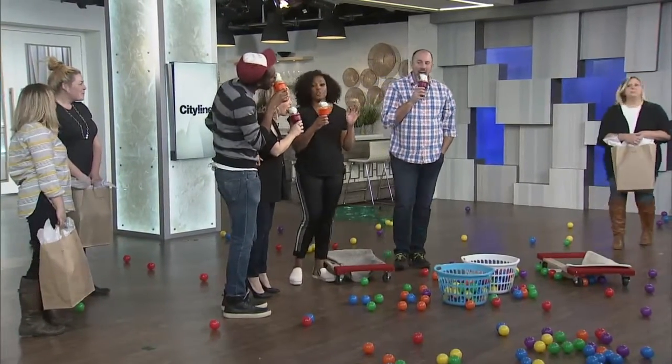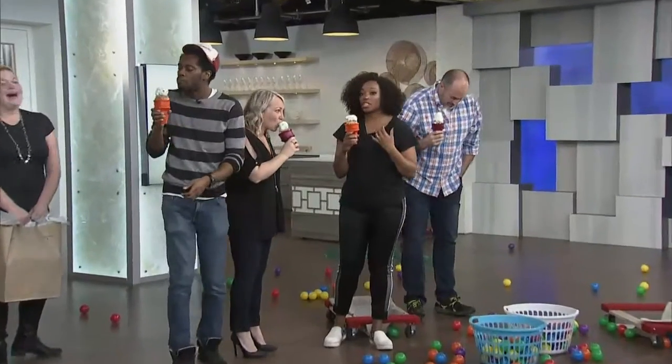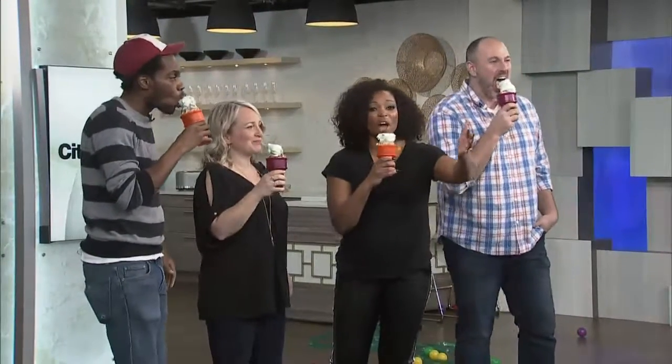I want everyone to think about having some fun this month and maybe sending us ideas for future CityLine additions. Did you like the axe throwing? Did you like the science? You don't need money to have fun — you need creativity!